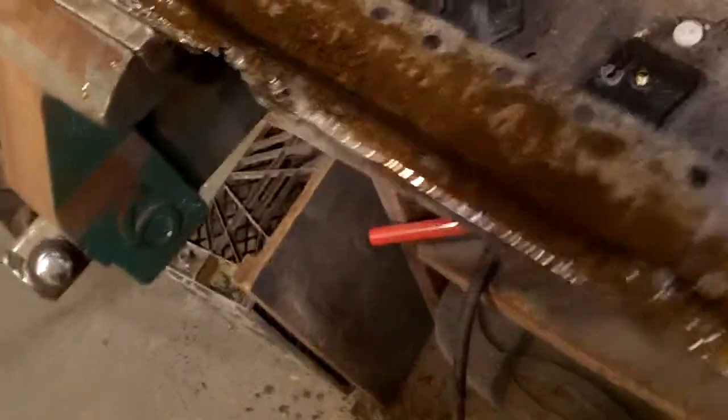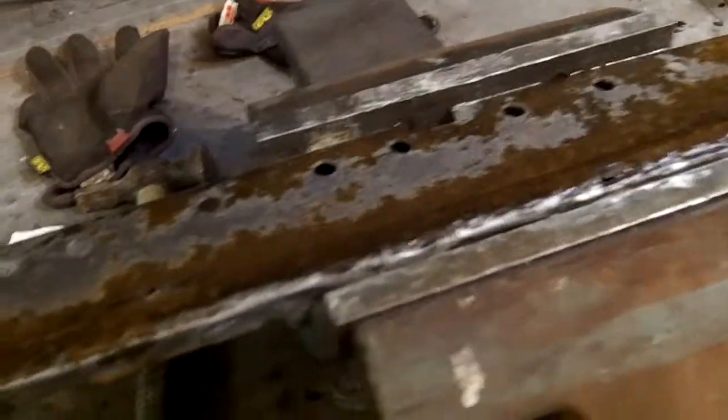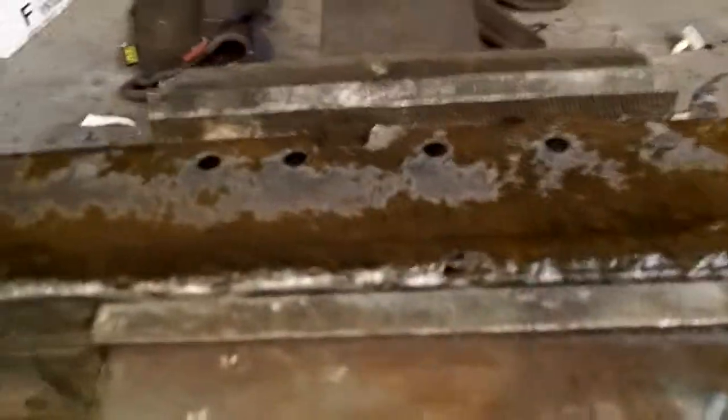Let me show you the progress. I got that dissected. I've got some Eastwood Fast Etch on it. It wasn't quite as good as I wanted it to be, but that's the worst spot, so I'm good with that. This piece is going to sit and fast etch for a little bit, and it should be good. I'll hit it with some rust encapsulator once that's dry, before it goes on the car when it's ready to go in.